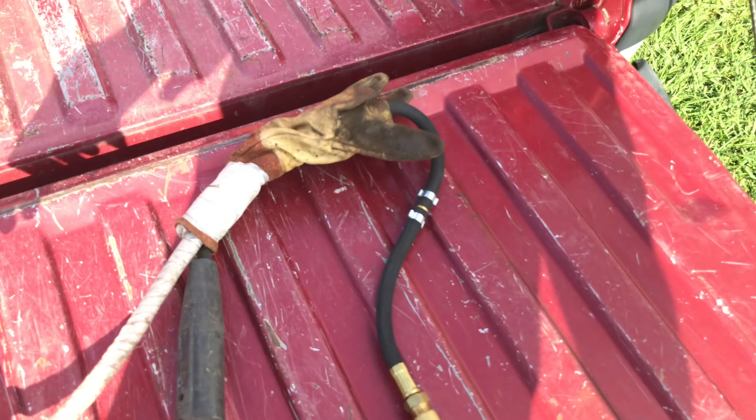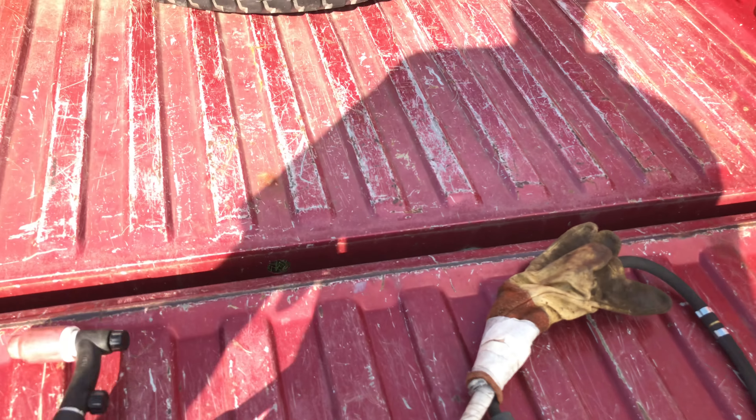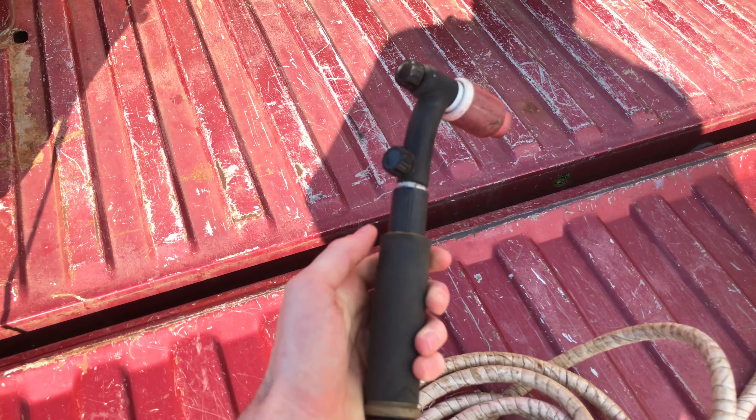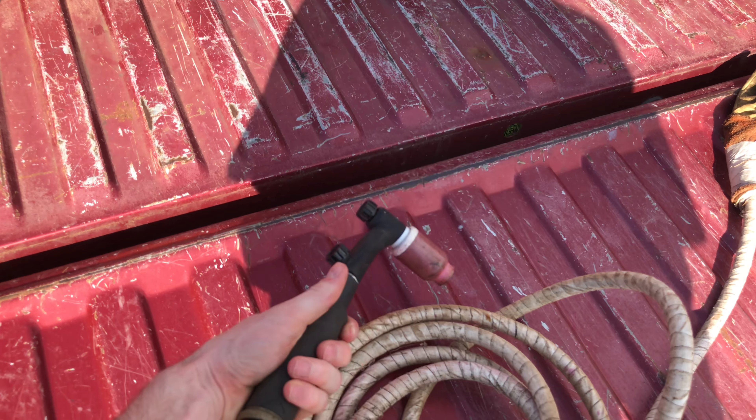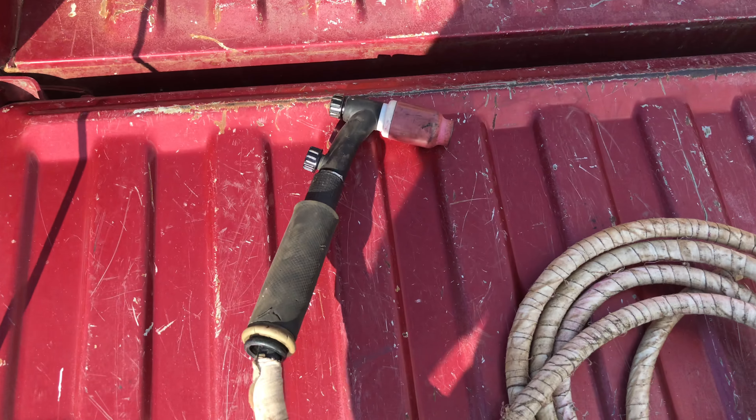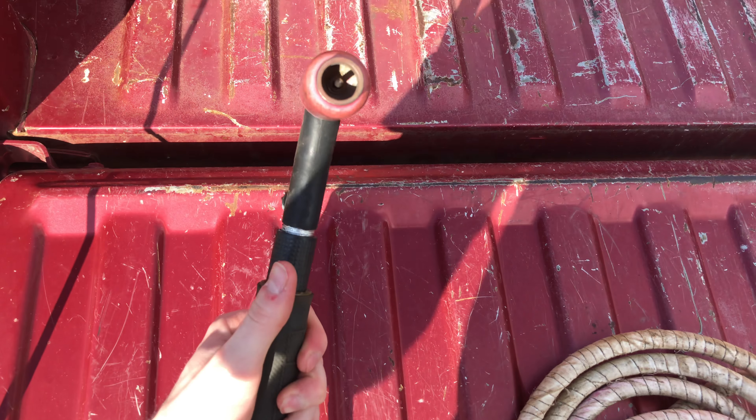First off, get you a good TIG rig. This is a size 17 — it's some generic one. I don't know what it is exactly, but it works good for me.